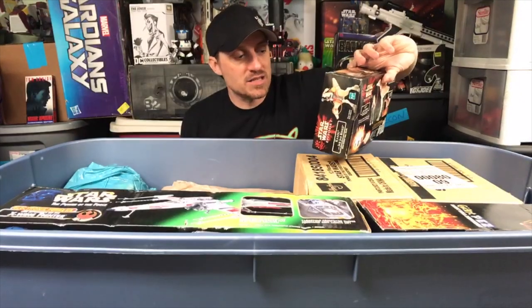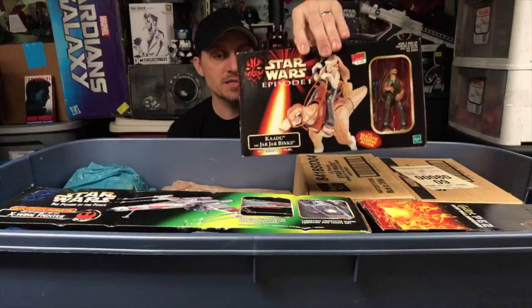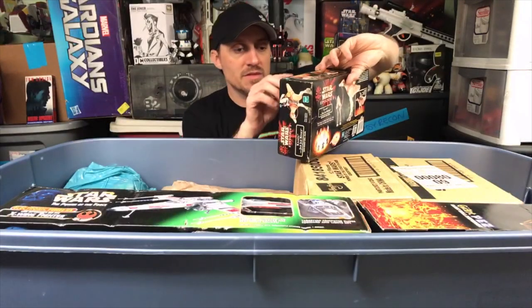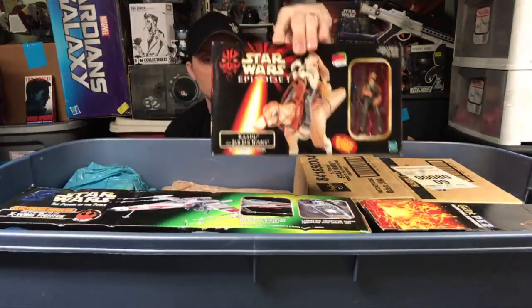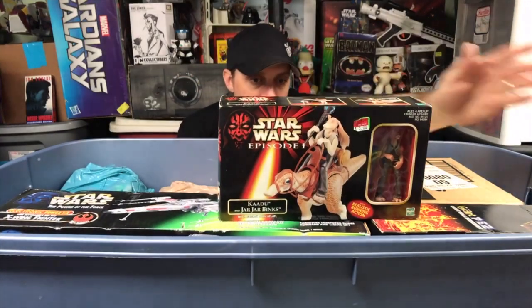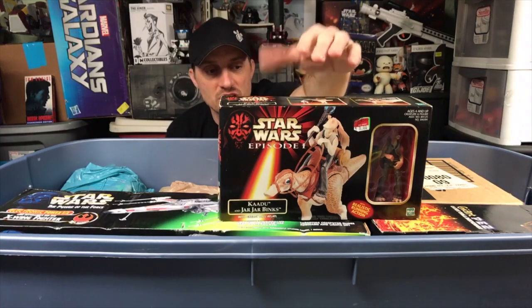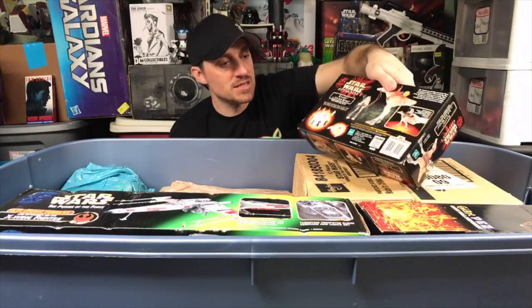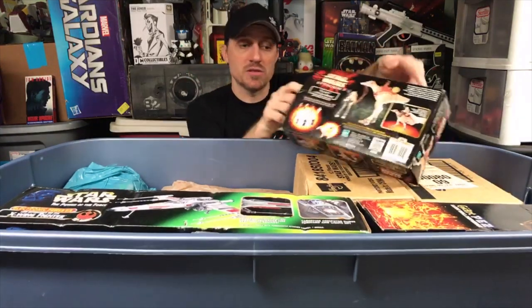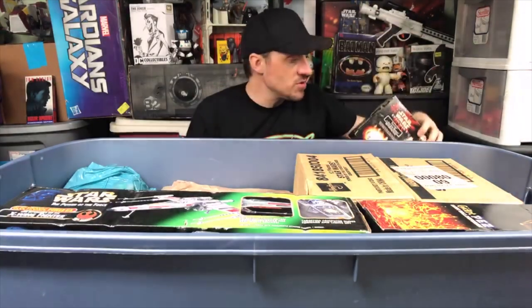Here is, never been out of the box, a Kaadu with Jar Jar Binks — bought at Walmart on sale for three bucks. Being that it's a Jar Jar toy I probably never would have bought it except for wanting the creature. It has been opened at some point — maybe I just took out the creature, or the tape just broke.